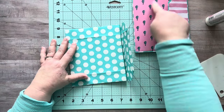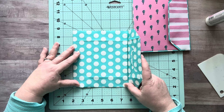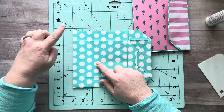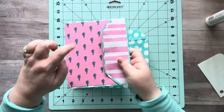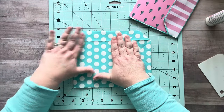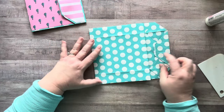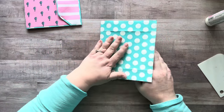All I did then was add scrapbook paper on the top, on the sides, and on the inside I added a pocket. I added scrapbook paper back here and in the back — and that's what made it so sturdy. Now for the papers on the inside, each bag is going to be a little different. Mine measured about five and a half by six and a half, so I cut papers at five and a quarter by six and a quarter. That's how I made this little glue book. Then I added Velcro and sewed in my signature.